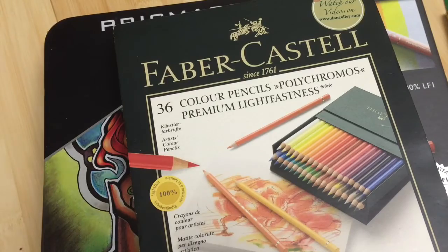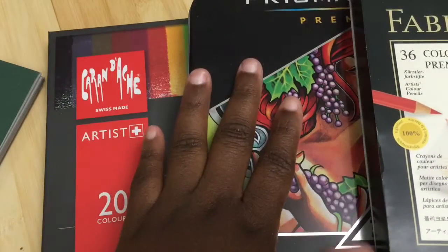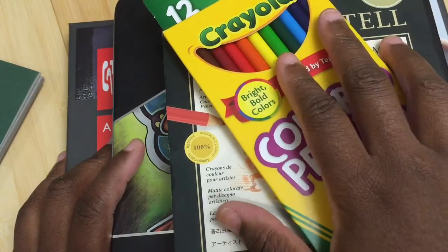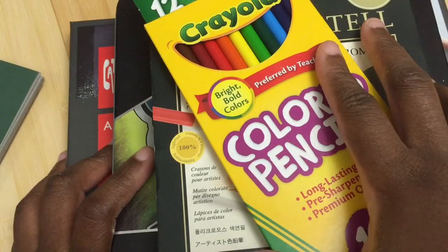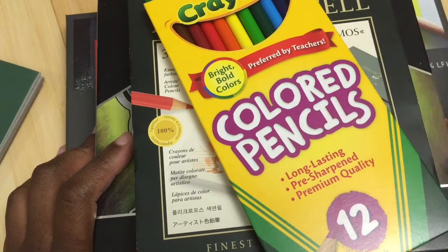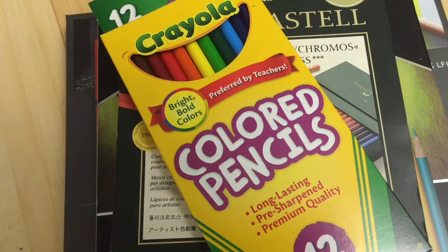The last thing I want to talk about is — obviously you're on YouTube — check out reviews on these pencils. I've reviewed all of these pencils: the Luminance, the Prismacolor, and the Polychromos. I have not reviewed Crayola and other crafter-level pencils, but I can if you guys want me to — just let me know what pencils you want me to review and I can see if I can get ahold of them at a reasonable price.